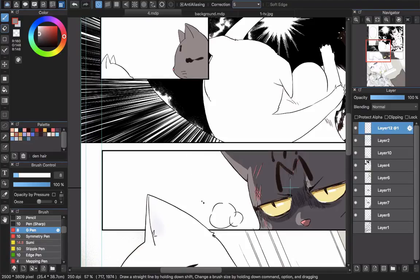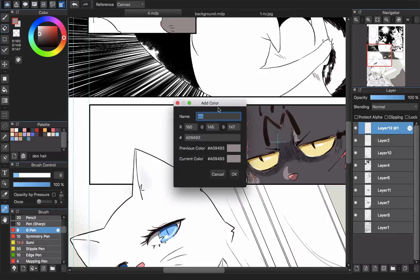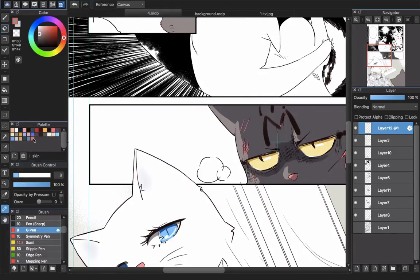How to create the palette is simple. You will choose the dropper tool here and click the color you want to add to the palette. You can see it will pick the color. Then you go to the add color button. Now you can rename this — like 'skin color' or whatever it is — and click okay. You can see that the color box will appear in your palette.